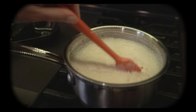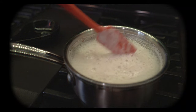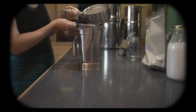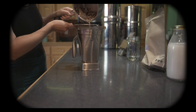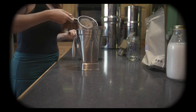Our milk mixture has been bubbling for about five minutes, so I'm gonna give it a good stir, turn off the heat, and let it cool for about 20 minutes before adding it to our blender. Once the milk is cooled, I'm gonna get a small metal strainer and strain the milk while pouring it into the blender, because we don't want any of those hard pieces of our spices.